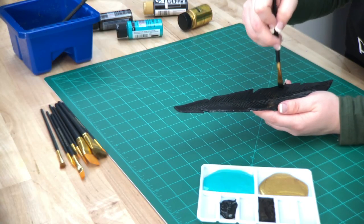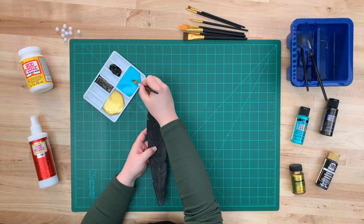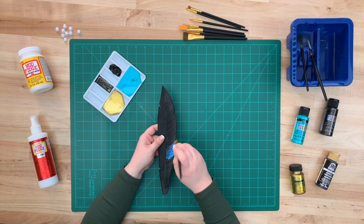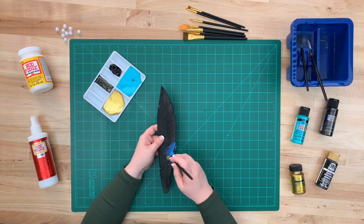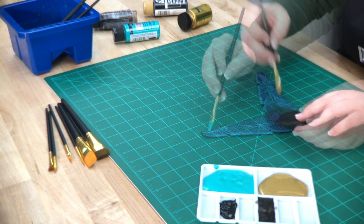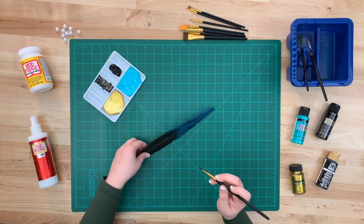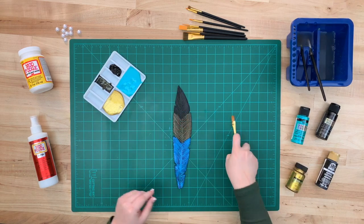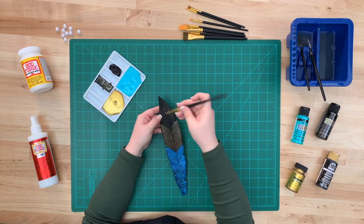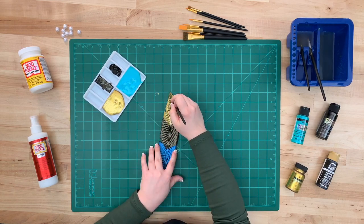We're using Folk Art Pure Black for the base coat. Once your base is finished drying, we're going to add Folk Art Color Shift Aqua Flash to the bottom of the feather — it's a dynamic metallic paint with an iridescent finish. For the middle section we're adding Color Shift Black Flash, and finally for the tip of our feathers we're adding Treasure Gold, a water-based non-toxic paint with brilliant metallic luster.